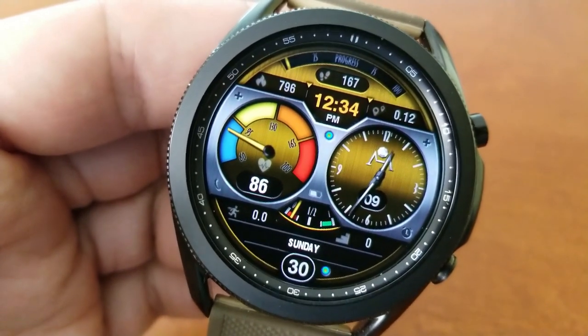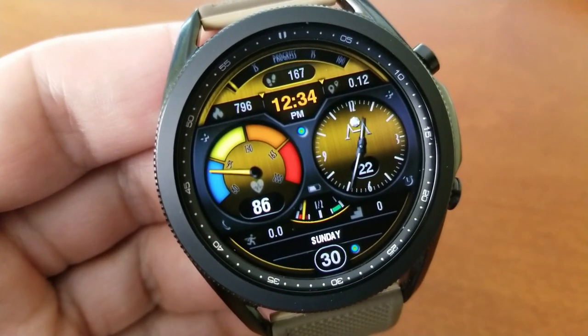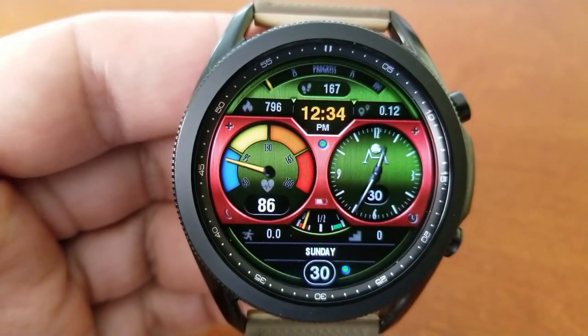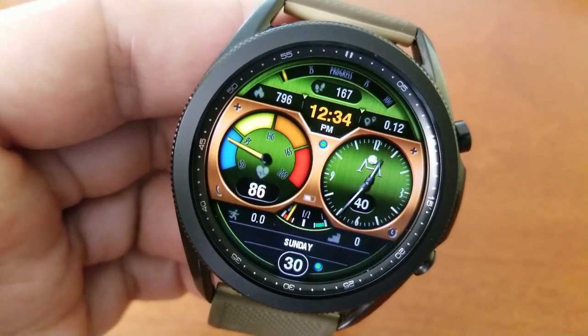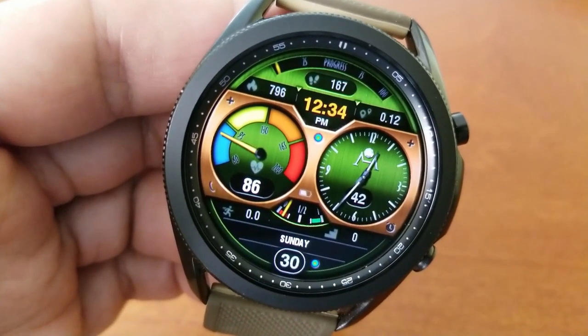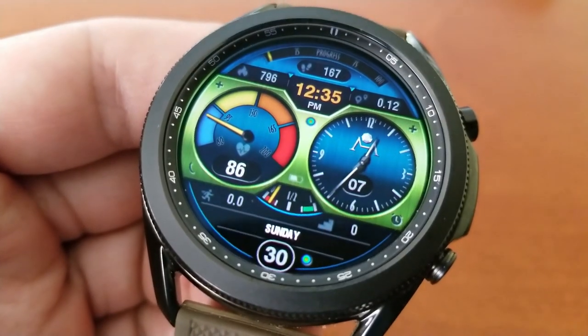The bottom section of the watch face consists of the date, your floors climbed, a speedometer, and in that gauge-style display you also have your power remaining. You then get two fixed app shortcuts to your phone and alarm in the bottom area, as well as two custom app launchers, which are available by tapping on those plus icons on either side of the face.